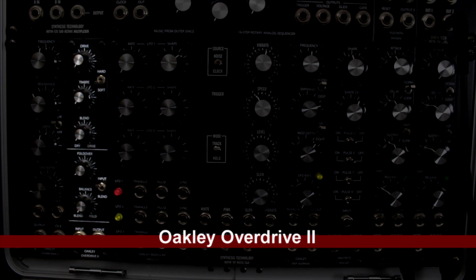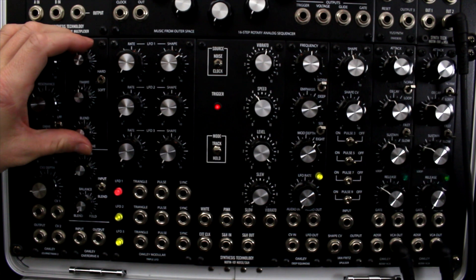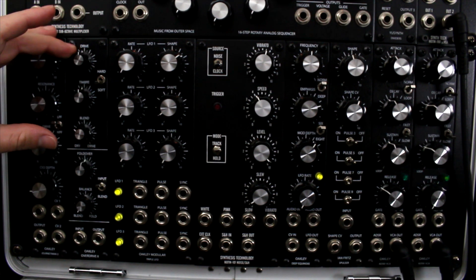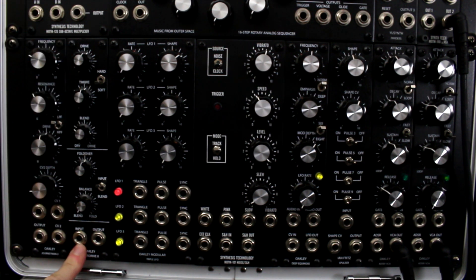Next is the Oakley Overdrive 2. I got this to add distortion to sound. I don't use it as much as I thought I would, but every now and then when there's that need it definitely does the job. Especially depending on what you feed into it — if you send a high-resonated signal it will push the drive to sound distorted.